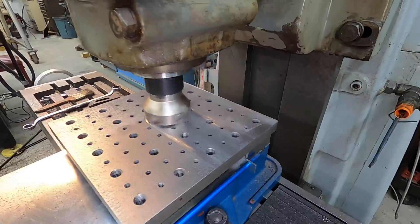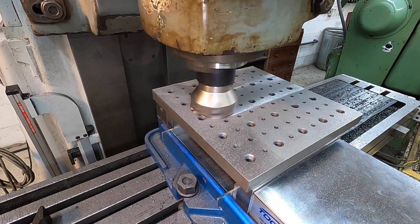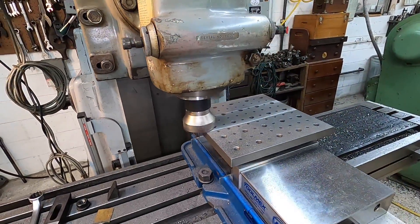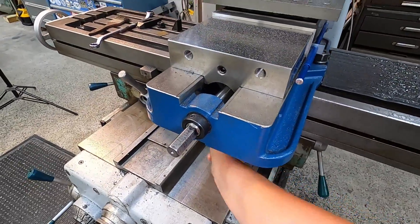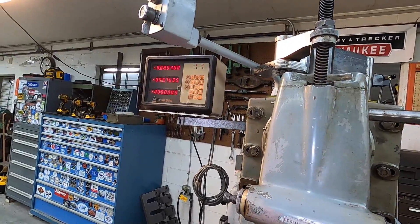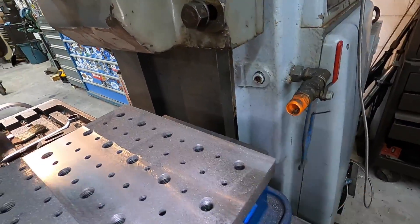Looks good. Two passes — I just gave myself an eighth of an inch overlap there. Looks like it's going to work good.